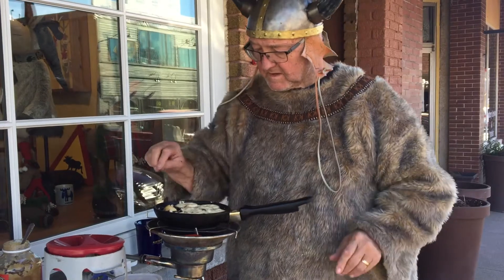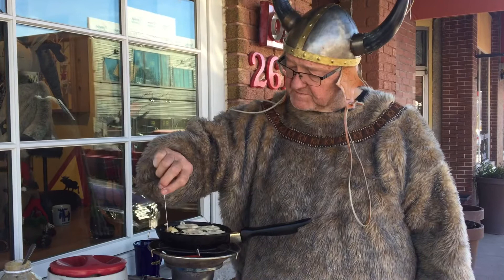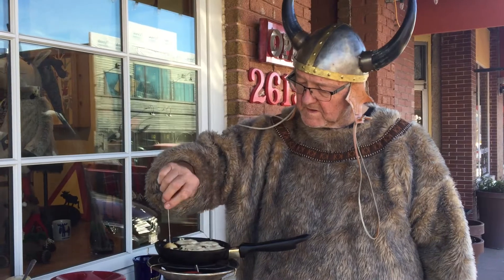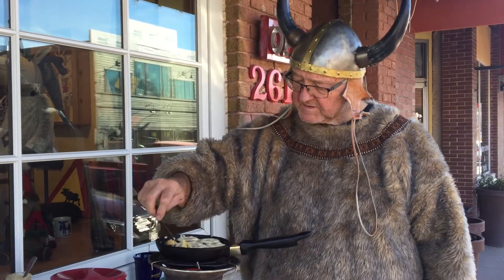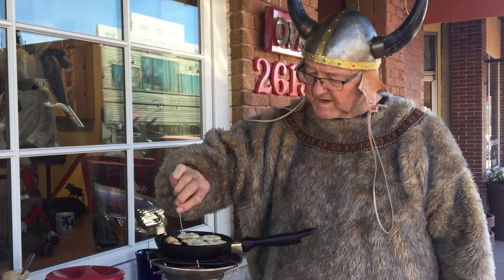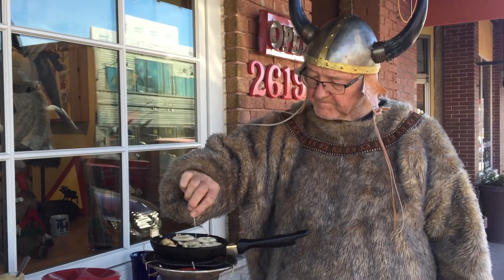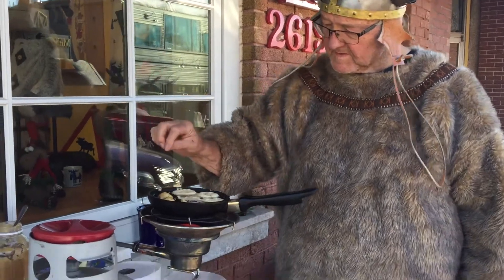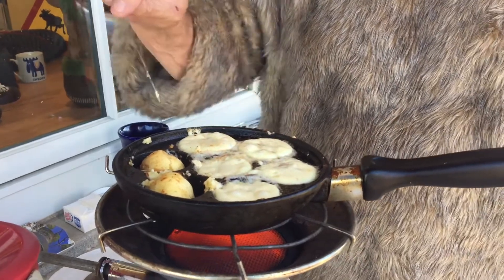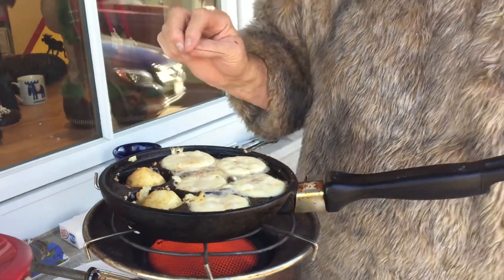You want them nice and brown on both sides. You'll probably get a couple of them too done, but that's how we learn. Just turn it over just like that. I use this to kind of make sure they're loosened up underneath — go all the way around it. And these two are just about done. I'll take them out and show you what they look like when they're totally done. And then I can have some breakfast.